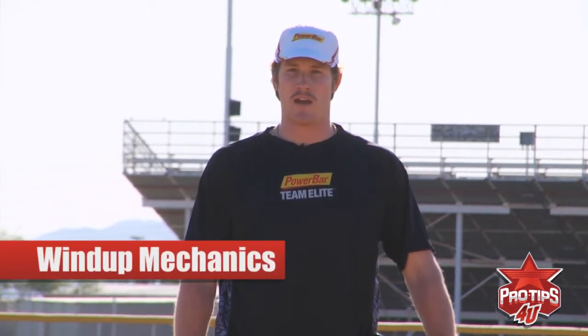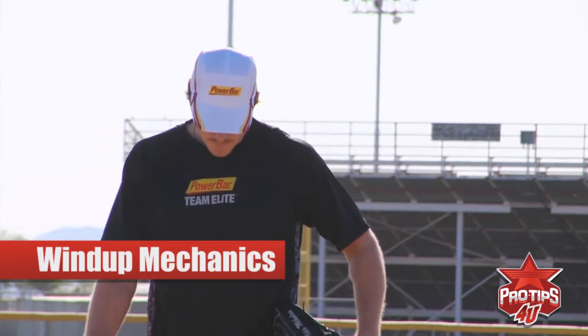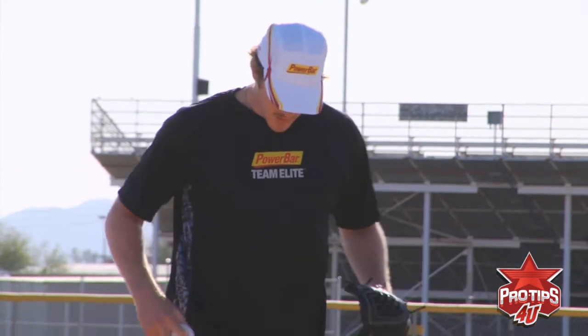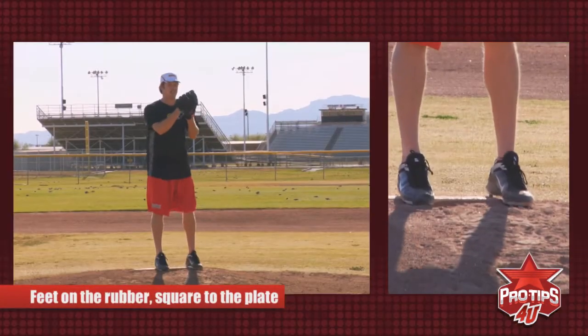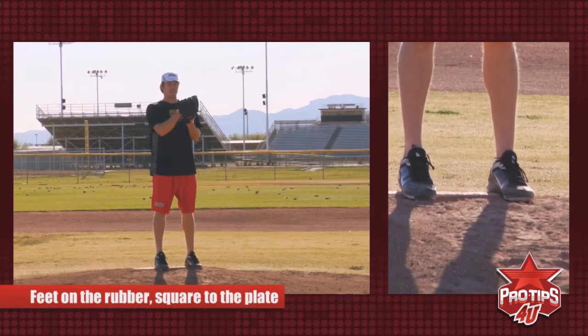Hi, I'm Myles Michaelis, professional pitcher, and I'm here to talk to you today about mechanics from the windup. The first thing you need to know about pitching from the windup is that you want to start with your feet on the rubber, square to the plate, like this, with the ball hidden inside your glove.